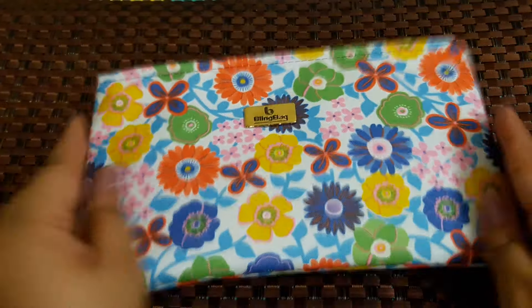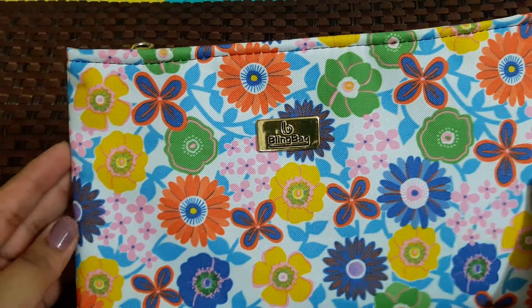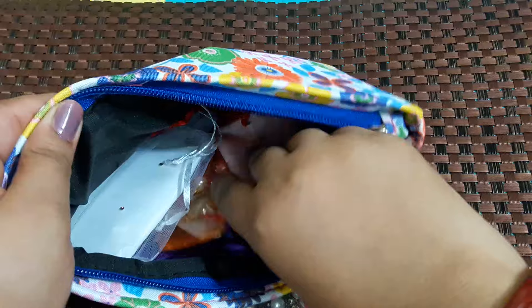This month's bag is really very colorful and it's a little bit bigger than last time. These bags can be used as hand clutches also. This is priced at 1500 rupees and you get four blings according to your style preferences. Here are the mesh bags — some are without a mesh bag this time.